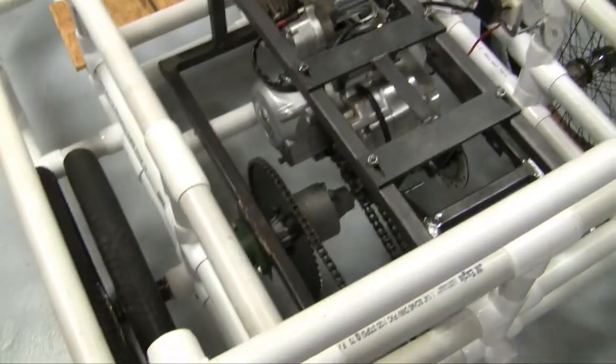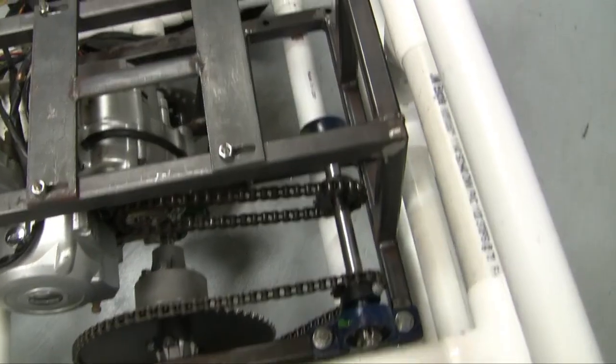I got the motor mounted, I got my chains done, and I got my jack shaft done.